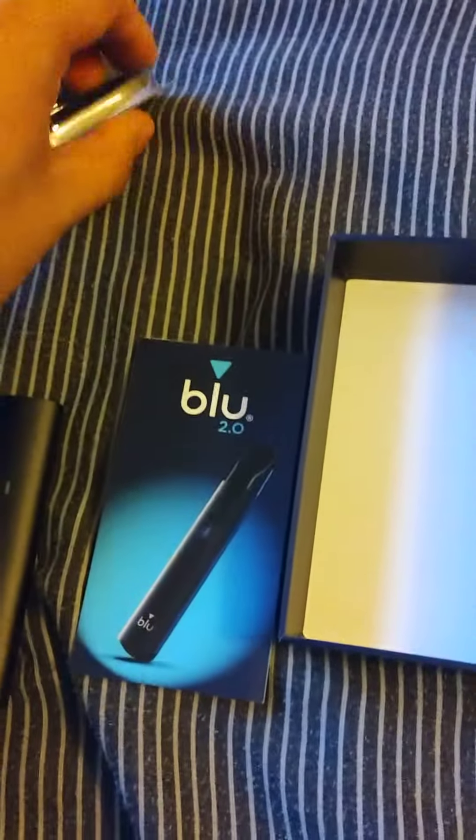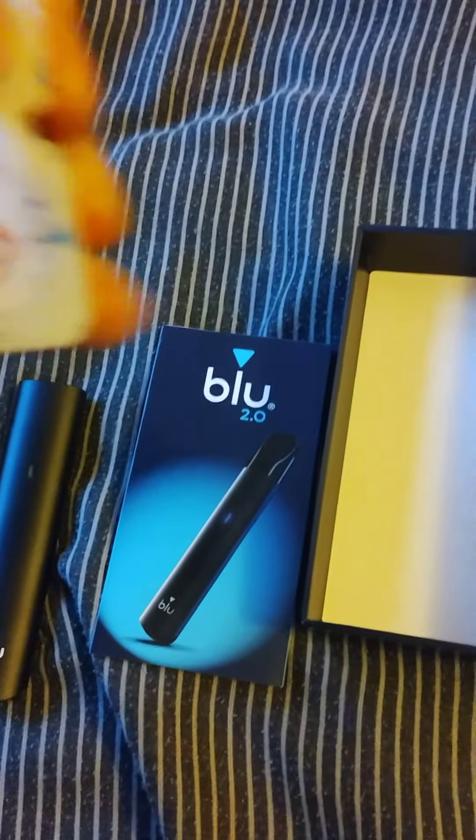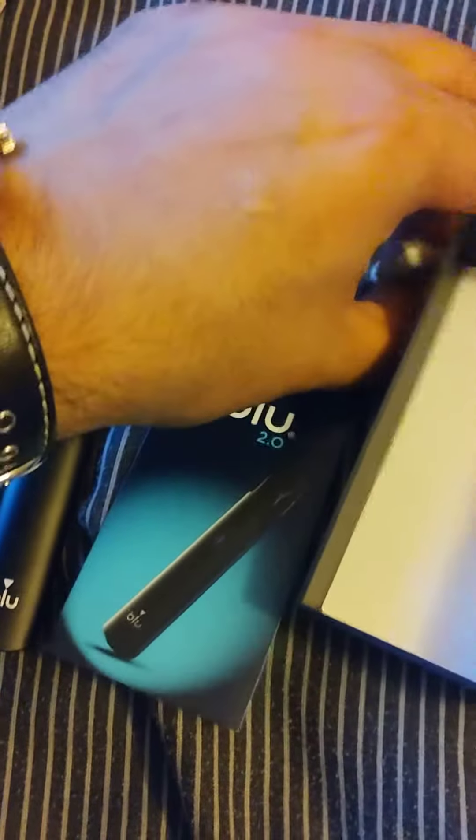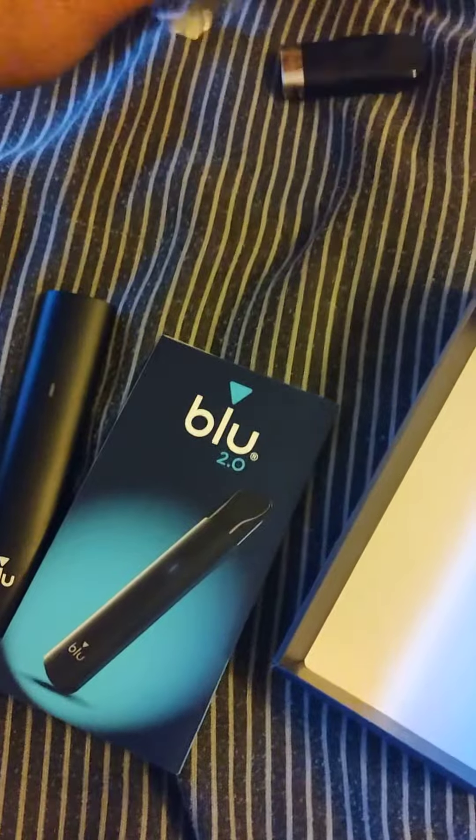I will now open the Mango Pods up to review them. It's quite big and chunky. These are Blue Mango Pods at 18 mg/ml.